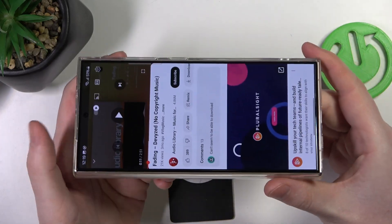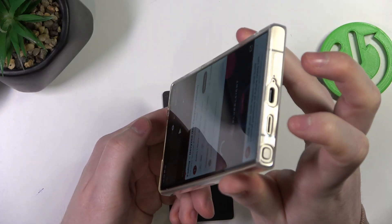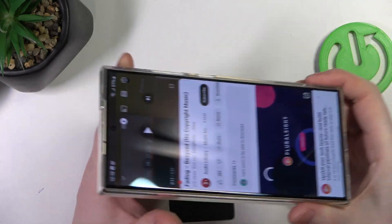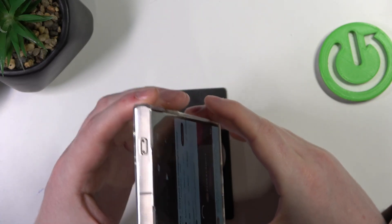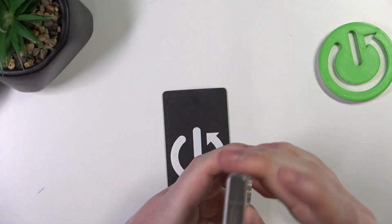So I can already confirm that this device does have stereo speakers, since sound is coming from this speaker and the phone call speaker during multimedia playback. Now let's see if those other things are actual speakers or microphones.